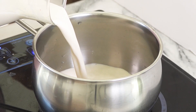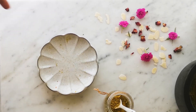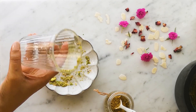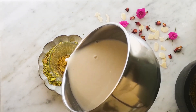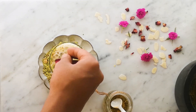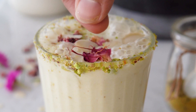To make the turmeric latte, warm some prepared almond milk and add some sugar if you wish. Add some crushed pistachio on a plate and roll the rim of your glass. Then add the prepared turmeric latte spice mix and pour in the warm almond milk. Pour some more crushed pistachio as a topping, some sliced almonds, rose petals and some saffron, and serve immediately.